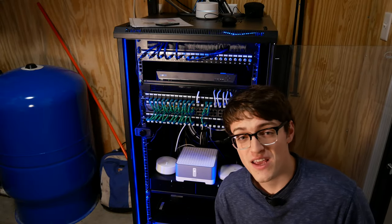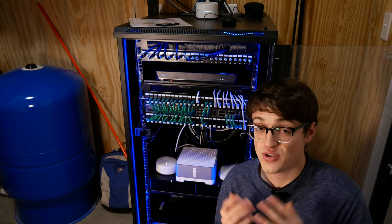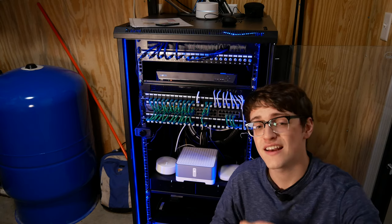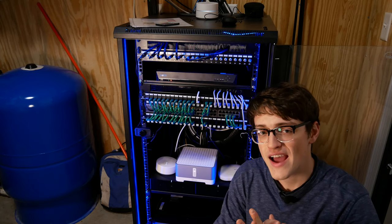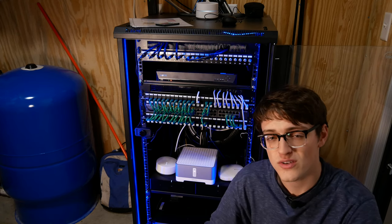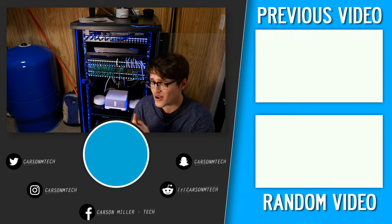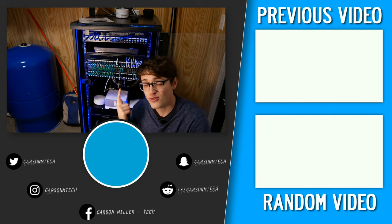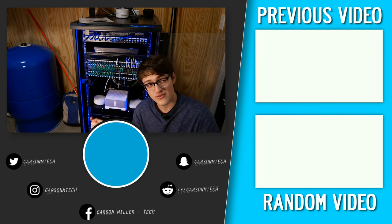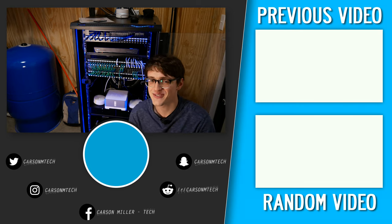There you have it — that's pretty much it for this video. Is the Sonos Amp worth it? It's ultimately up to you and your budget constraints, but hopefully this video has helped you come to a conclusion. If you enjoyed it, please hit the thumbs up and subscribe for more videos like this. Let me know in the comments whether you think it's worth it and if you'd like to see more of this type of content. That's it — see you in the next video!